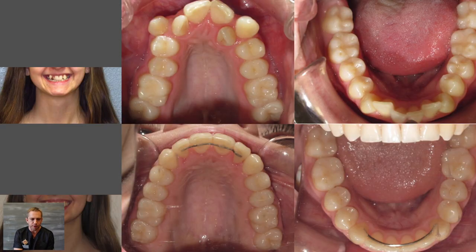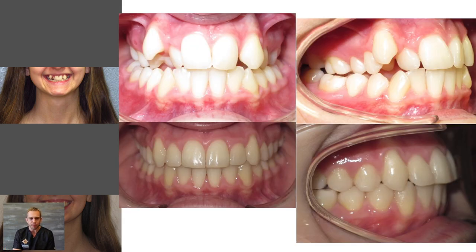In the before and after photo, you can see on the smiling view just what a big impact widening out that upper arch had — it really helped fill out her smile. On the upper arch, you can see just how much wider we were able to get everything with that expander. On the bottom, she didn't have too much crowding to begin with, so that was really more about alignment of the front teeth. And from the front, you can see the big change — we were able to get that tooth brought forward, widen things out, get everything to fit, and with the bite and alignment we got everything locked in much better.